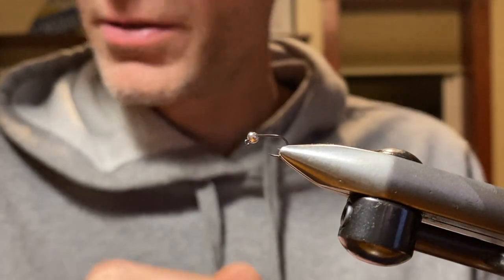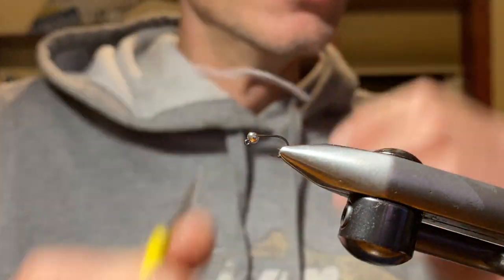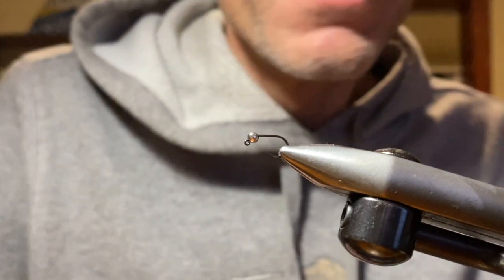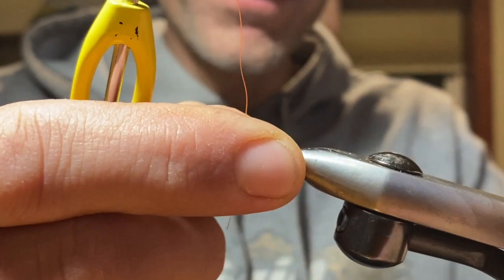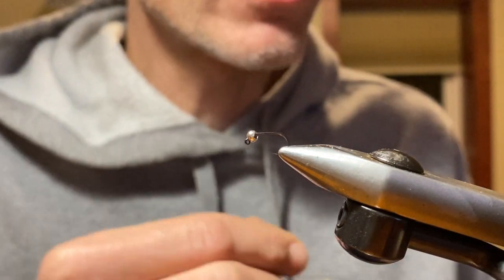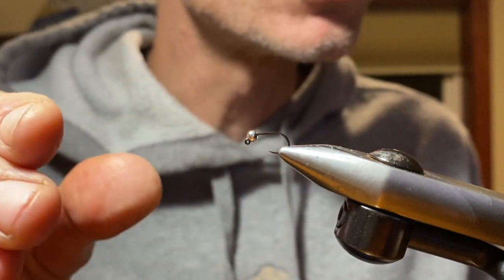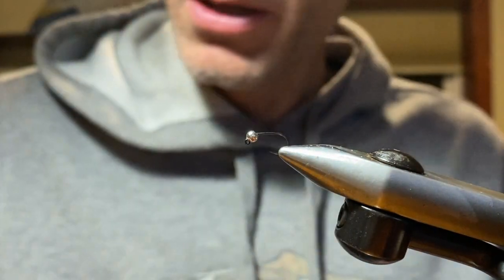What we're tying today is a Ray Charles. The Ray Charles is a cress bug pattern I first came across back in the late 90s while fishing the Bighorn River in Montana. Very simple — and anyone who knows me knows I like to keep things as simple as possible. The one thing we're going to do a little different than the original is put this on a slotted tungsten bead jig hook.